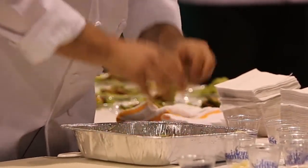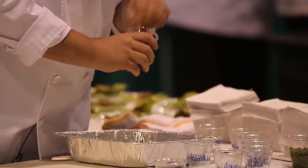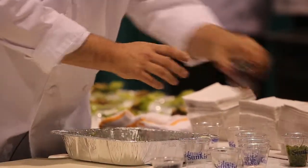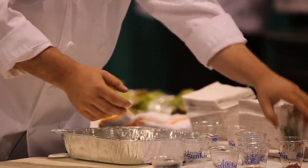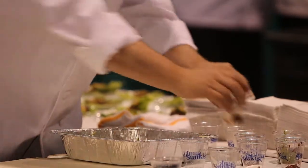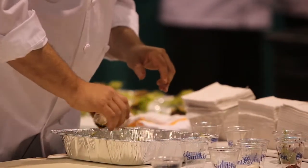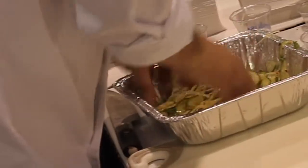We're going to let that sit for just a second. Then we'll add in some sliced garlic, a little red pepper flake, some green onions, and a little bit of sesame oil again. And then my favorite — fish sauce, which is super funky but super delicious.